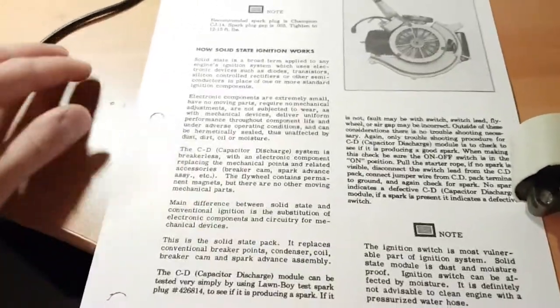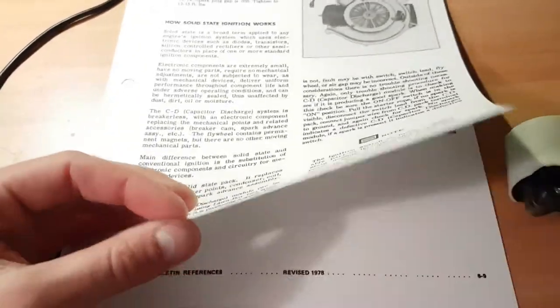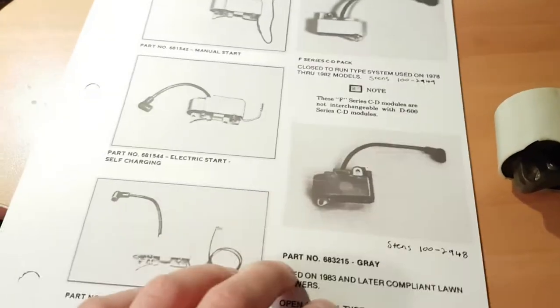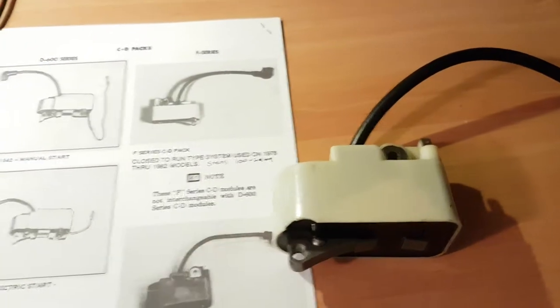I found this really old document online — I'll drop a link in the notes below. It really goes through and explains how these things work and tells you this information right here. So anytime you're dealing with these white ones, that's pretty much what you have.